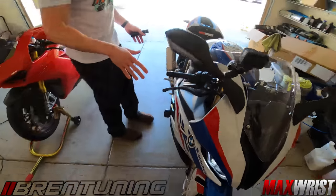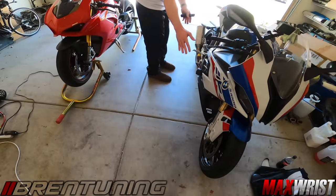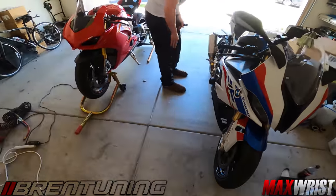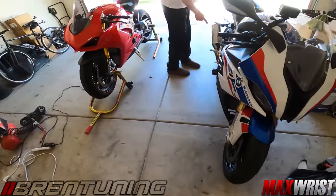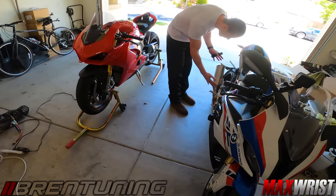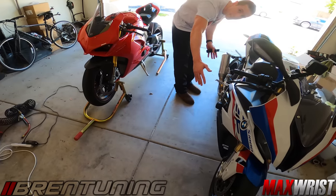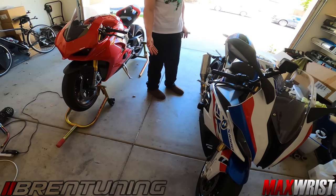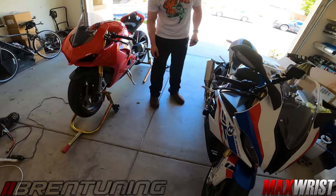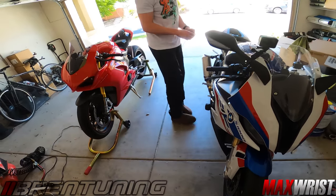Some people do the Akrapovic all the way up and then just use the stock pipe from there so they don't get pulled over. It's actually closed pretty well - the power difference is nominal. If you want to put the stock muffler on a full system it'll be tough. But the muffler itself is actually pretty decent - it sounds pretty good once you get the restrictions removed.